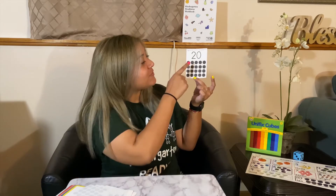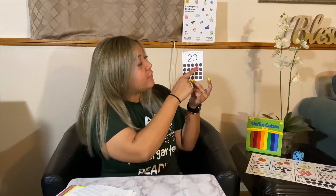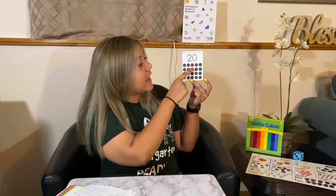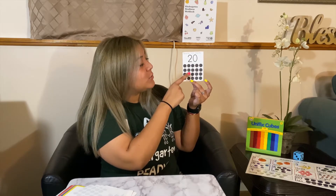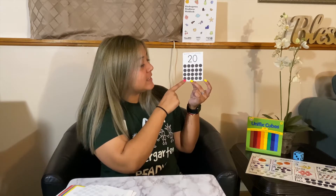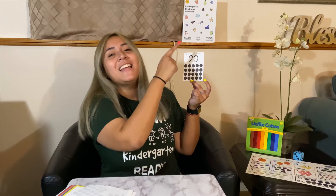20! Counting together: 1, 2, 3, 4, 5, 6, 7, 8, 9, 10, 11, 12, 13, 14, 15, 16, 17, 18, 19, 20.